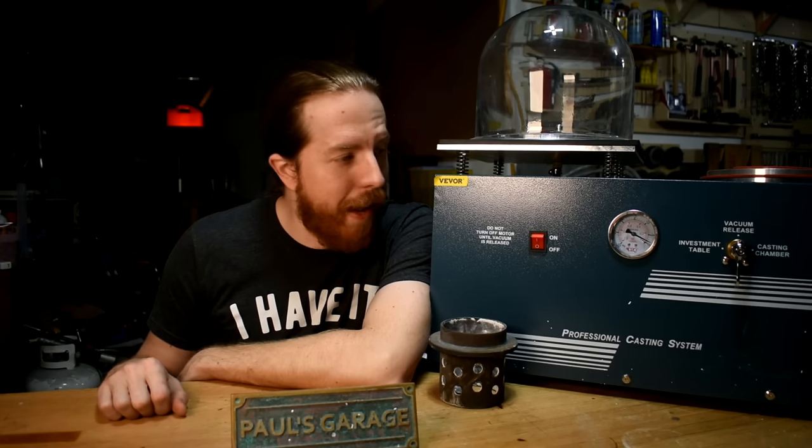Vacuum casting. Does this suck in a good way or a bad way? I'm on a mission to add investment casting to my maker toolbox, and vacuum casting is the next step. But let's take a step back.